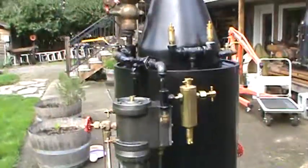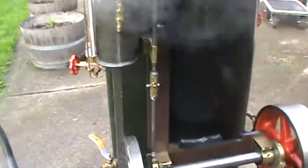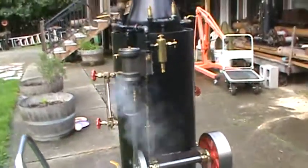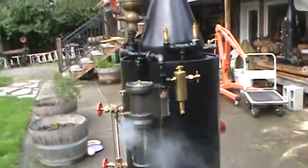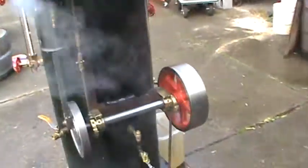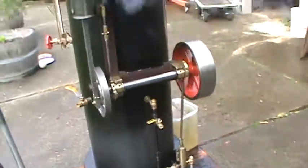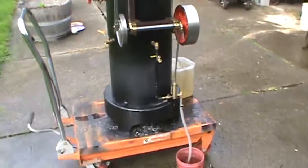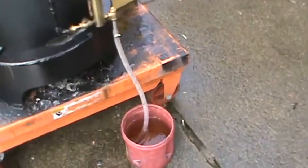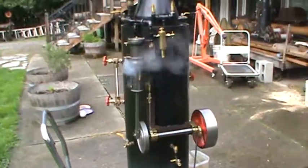I'll run the engine. Water pump here, let the airlock open. Look at that — now she's pumping water from my container there into the boiler. Engine runs real good.